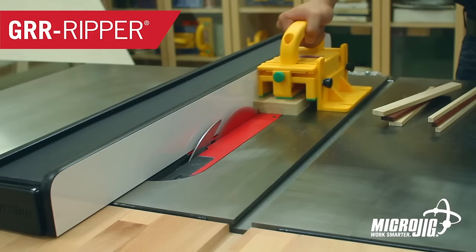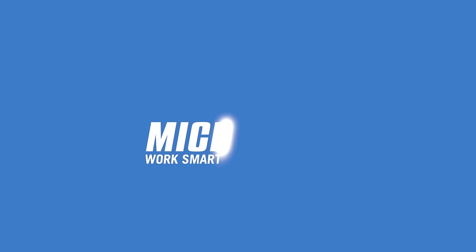Today's video is sponsored by Microjig, maker of the gripper. Work safer, work smarter.